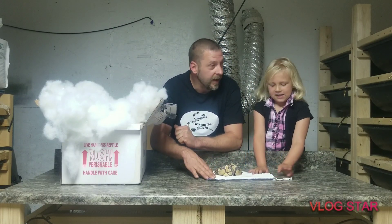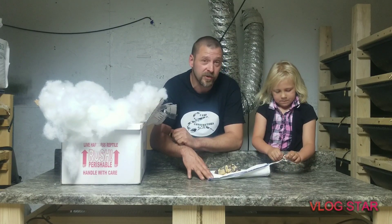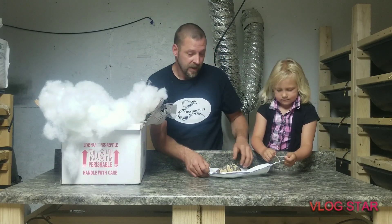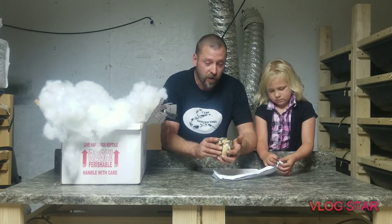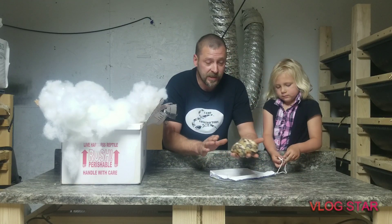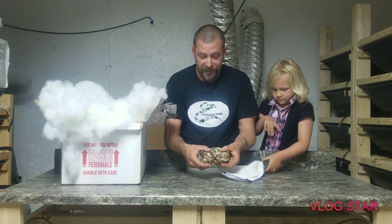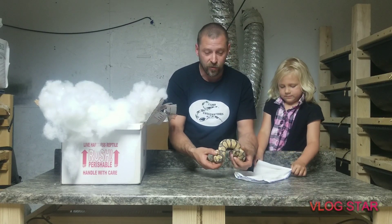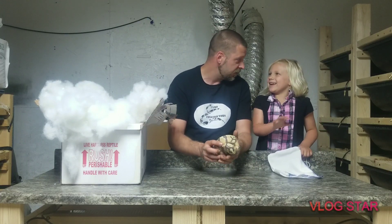We're gonna be putting him with our Orange Dream female, and maybe our Cinnamon and/or lesser. I think it's gonna go well with that. I'm gonna try to start putting the busy patterns into this because it's already reduced. If you put enchi in there, I don't know if you're gonna really see much difference.